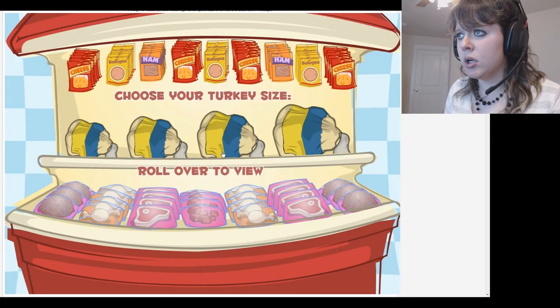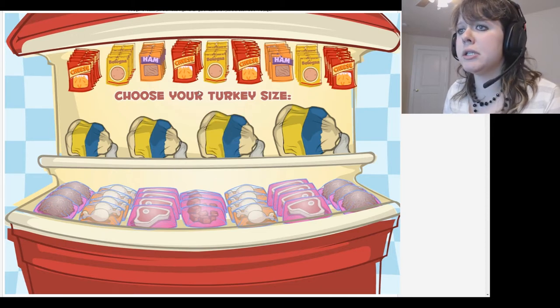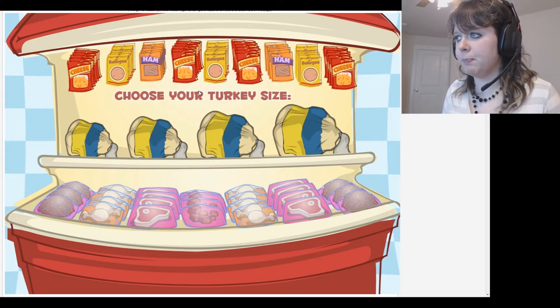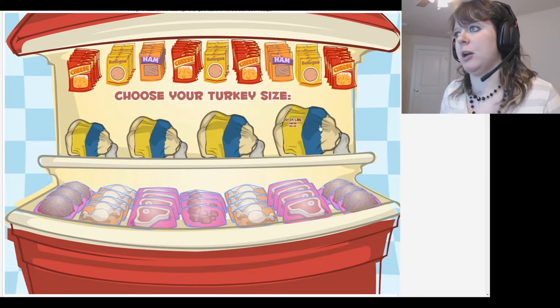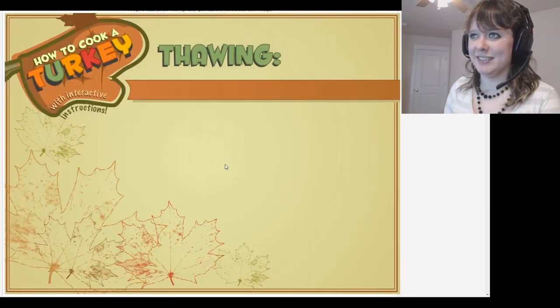Roll over to view... choose your turkey size. I think I want this brain over here, or this slab of steak instead. Let's see — bologna, and ham, and cheese. Which one shall I pick? I'm gonna pick the biggest one, the big hunk of turkey. Okay.